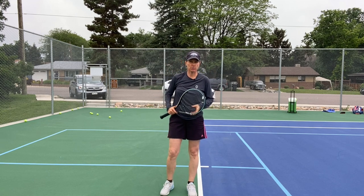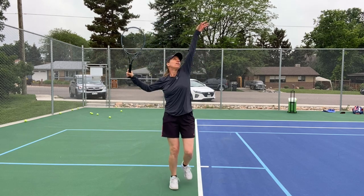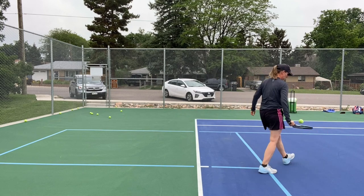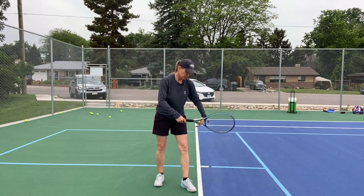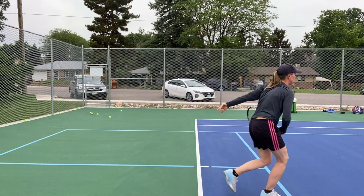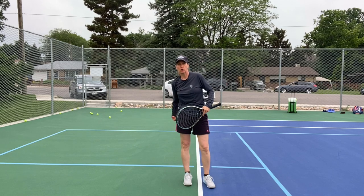Try that a couple of times and see how it goes. It feels a little wacky, but when you do it often enough it becomes a lot more natural when you're using both legs to dip into and load your right hip.